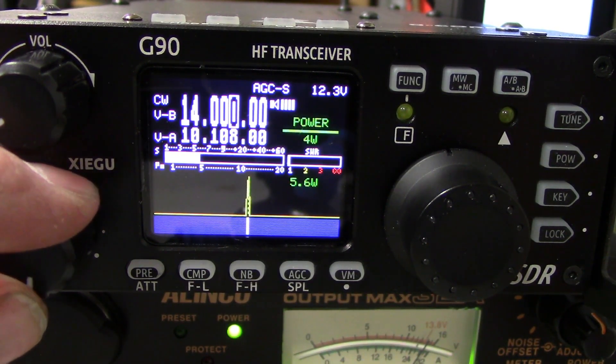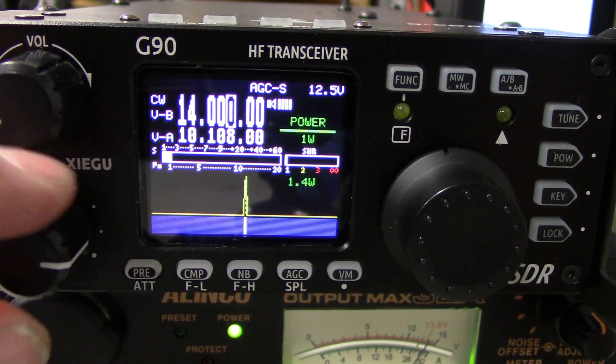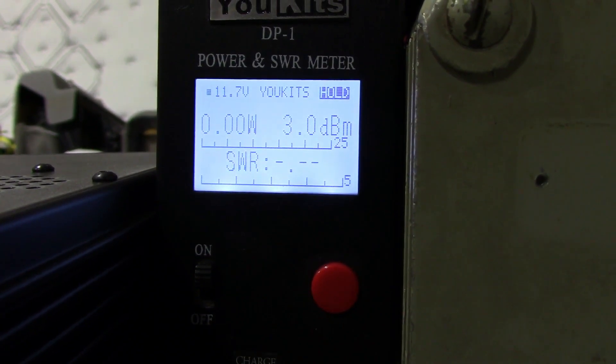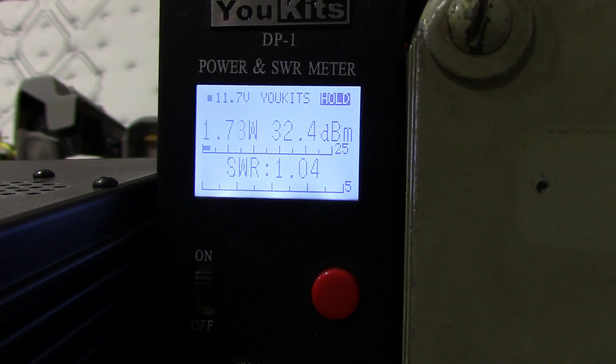I am into the dummy load. And now I'm going to bring you guys up here to the UKITS meter — hopefully you can read it. Once again, this is with the tuner bypassed. So here's 1 watt, 2, 3, 4, 5, 6, 7, 8, 9, and 10 watt scales.